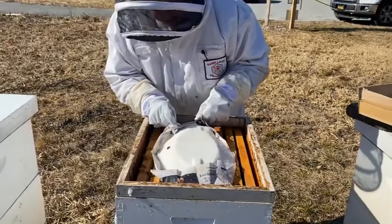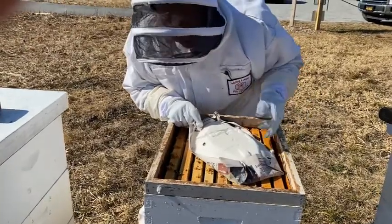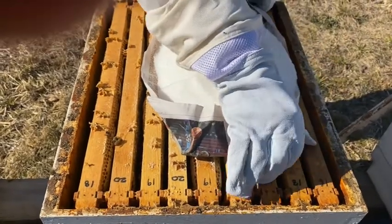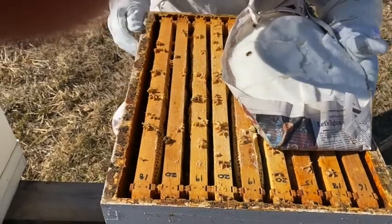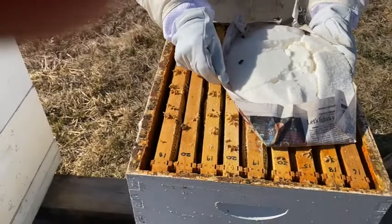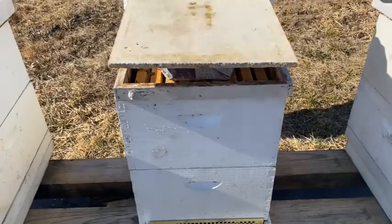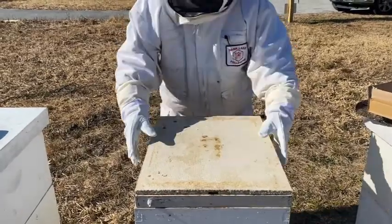I hear some buzzing. You can see the bees made this like semi-solid from their moisture. I'm going to take a look — I don't want to pull any frames, but I'm looking to see if I can spot a couple frames of bees. The moisture from the hive took this regular table sugar and put it together in a clump like this. There are some bees down there — they're either very light or there's enough food in the frames that they haven't had to come up. So we'll leave this one go.